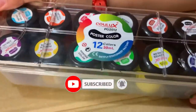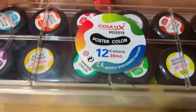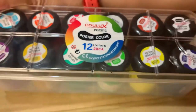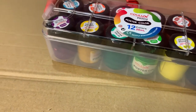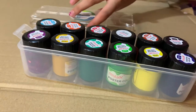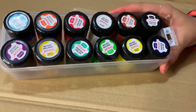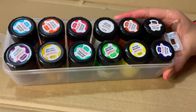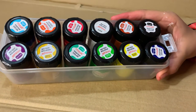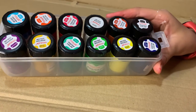It does the same as acrylic paint, but as the name says — poster paint — you mostly use it for canvases and all those things. Here are the colors. There's no pink unfortunately, but you can just mix the red and the white and then you'll get pink. That's what I do. These are really nice paints.